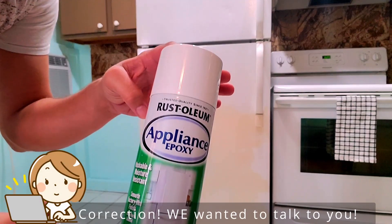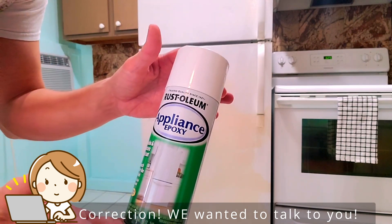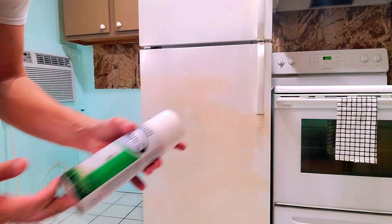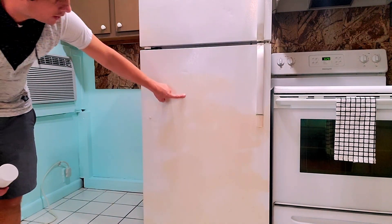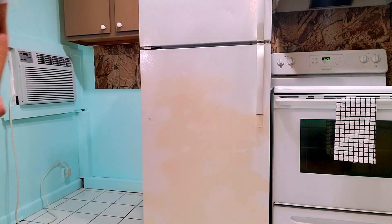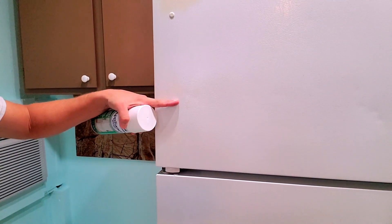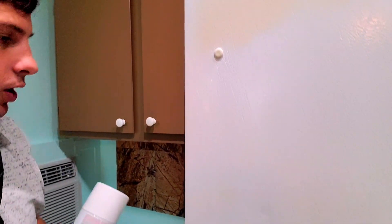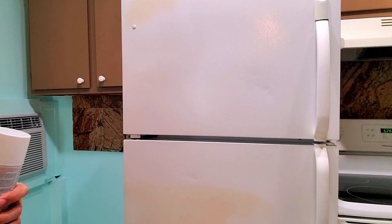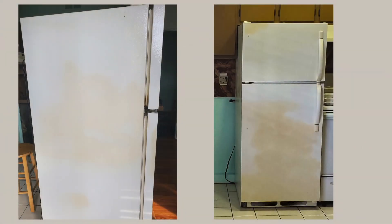I wanted to talk to you guys about this. It's actually Appliance Epoxy or Appliance Paint by Rust-Oleum. Basically if you look at the refrigerator you can tell that it's got a lot of yellowing going on and that just makes it look really bad. As you can tell up here it's pretty much white except for this one yellow spot up here. I was trying to figure out what to do.